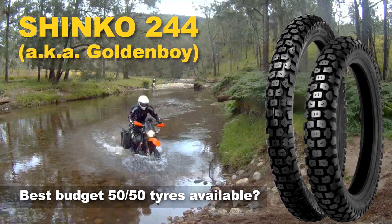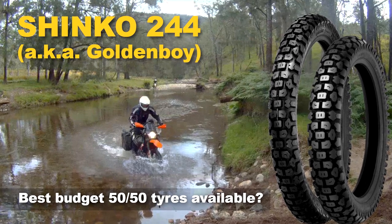The Shinko 244 — is it the best dual sport tyre in the budget range?